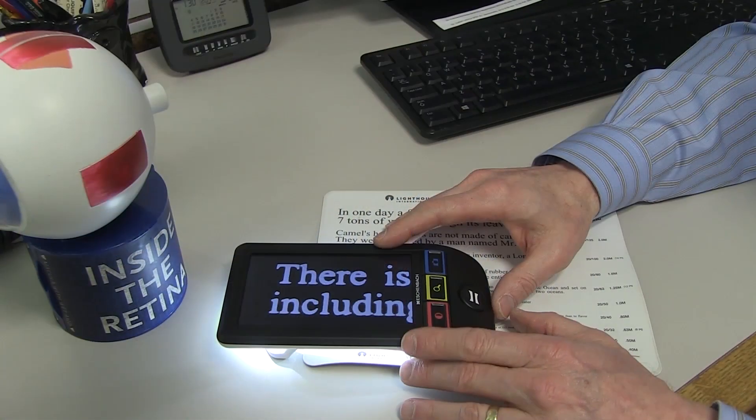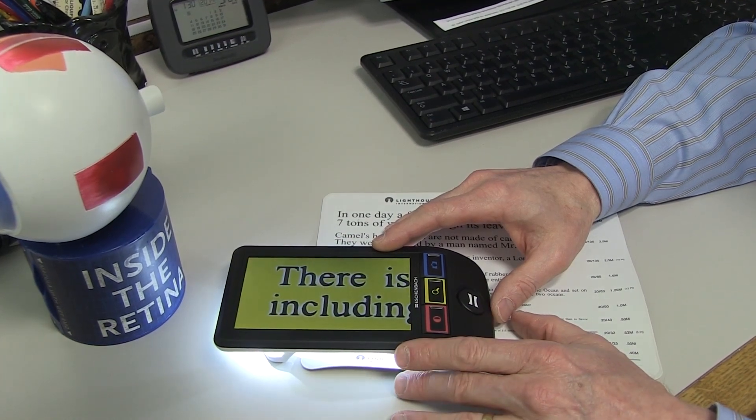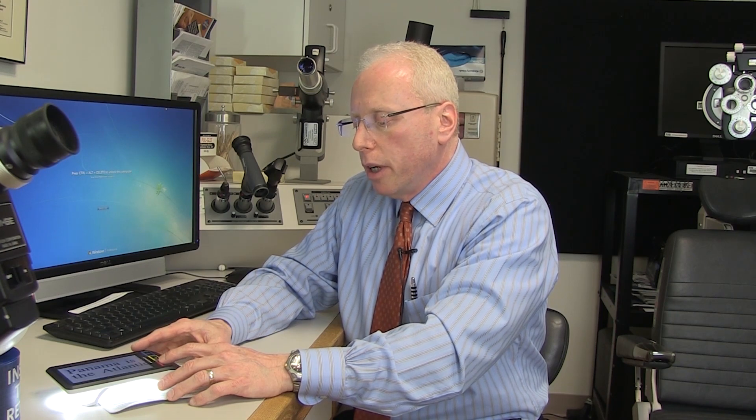Some people find that they read better with a black background and white print. Some people like yellow with black. It all has to do with contrast. And then back to white background with black. There are a lot of options for patients to choose to give them the best and most comfortable vision to read.